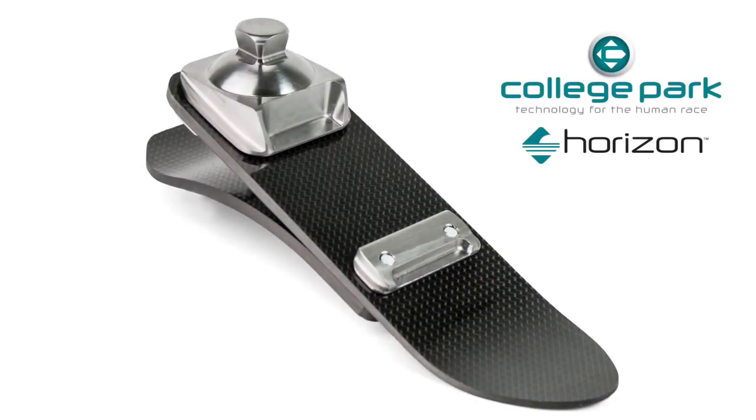The Horizon foot — a new element from College Park.